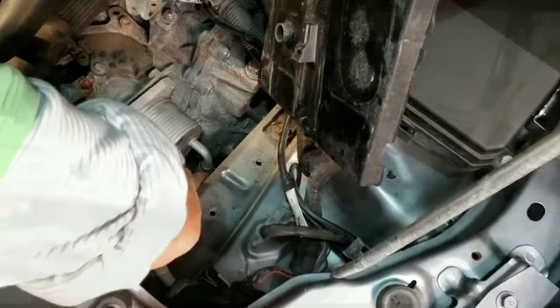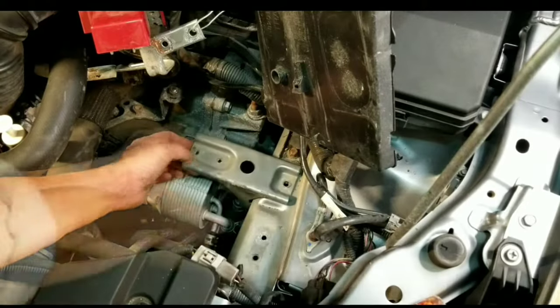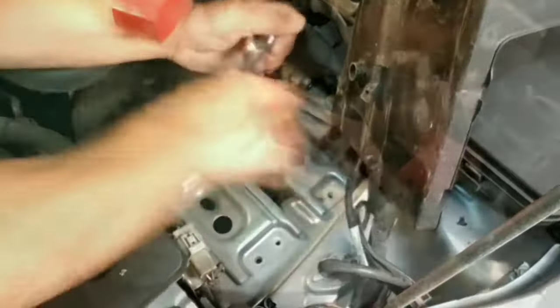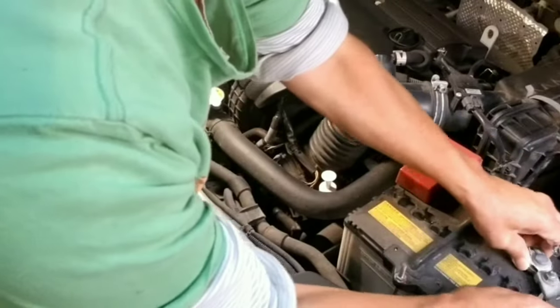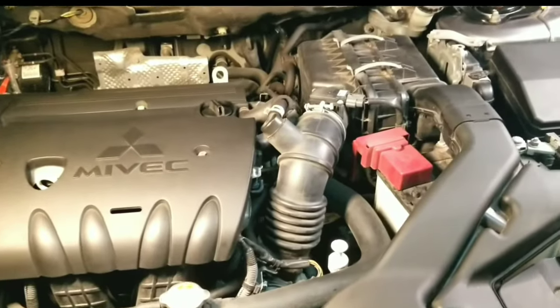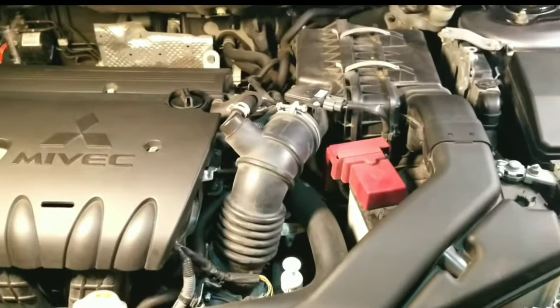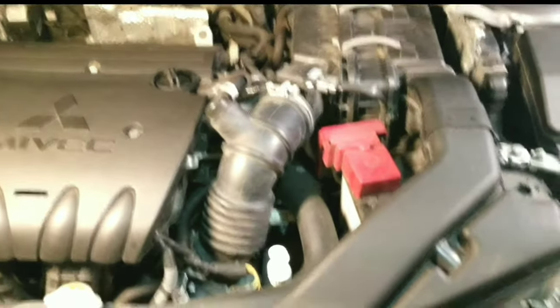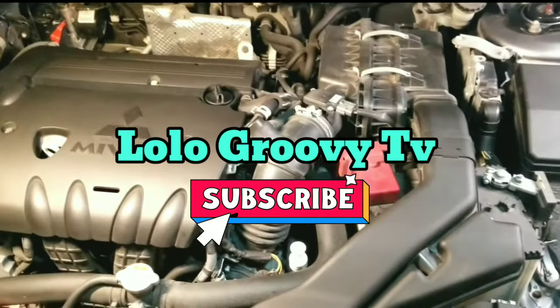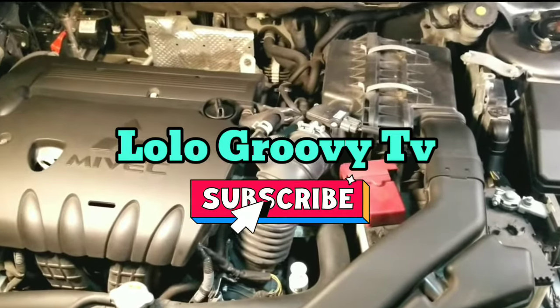Everything looks okay and now all you need to do is install the parts in reverse sequence. And if you find this video helpful, please like, share, and don't forget to subscribe to my channel. Thank you for watching and God bless us all.